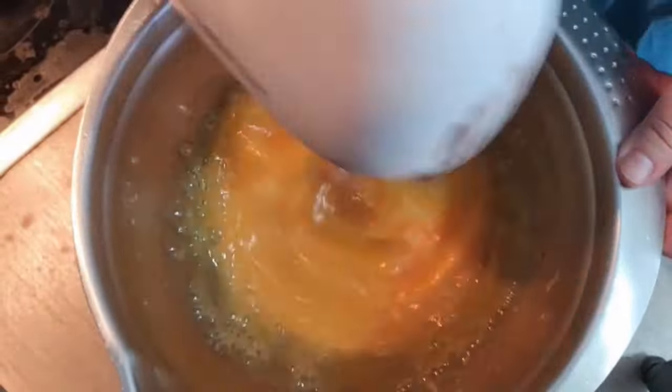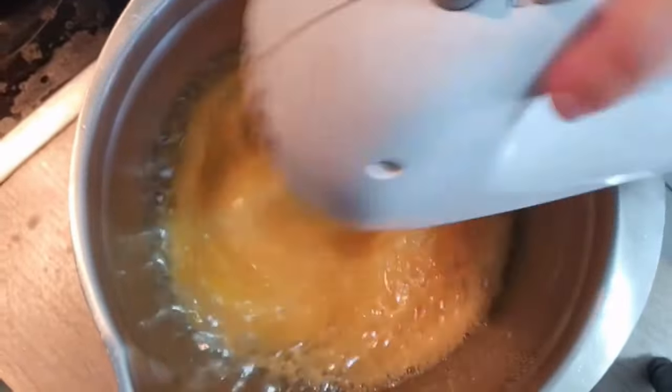Once the egg mixture feels hot to the touch, remove from heat. Beat with the mixer about 15 minutes or until mixture is completely cool and ribbons when dripping off a spoon.